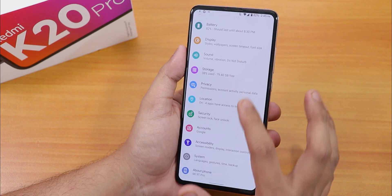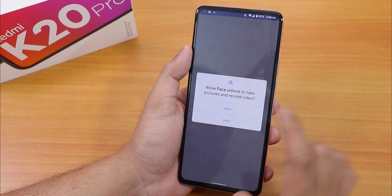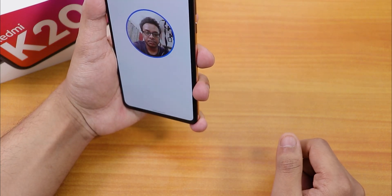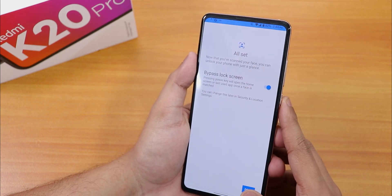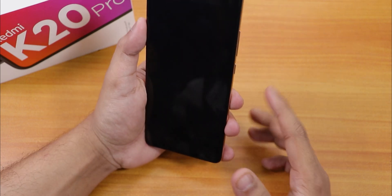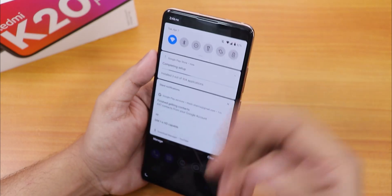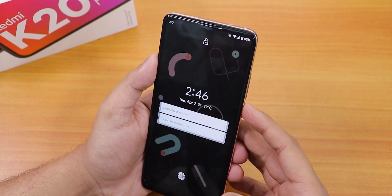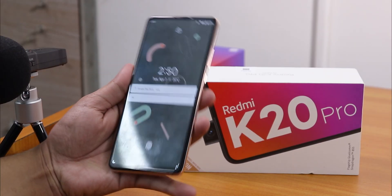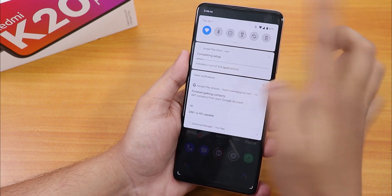Let's go to Security and check face unlock. As you can see, the face unlock option is there. After allowing permissions, it shows face already added. Setting it to bypass the lock screen by pressing the power key — let's click done and test it. You need to slide the lock screen, and as you can see it unlocks right away. The fingerprint unlock also works in one single try.